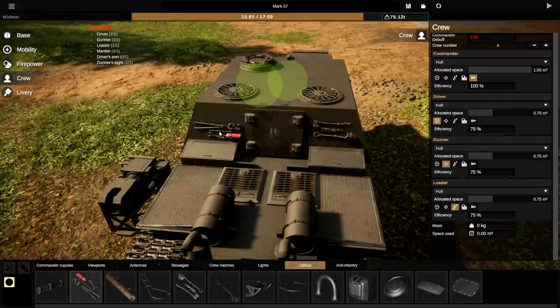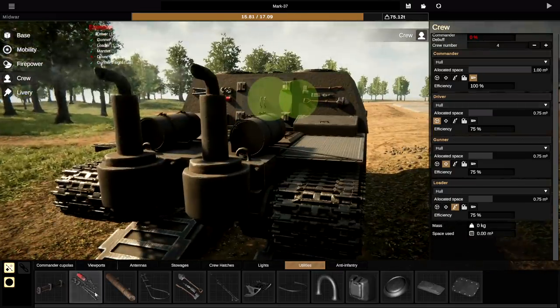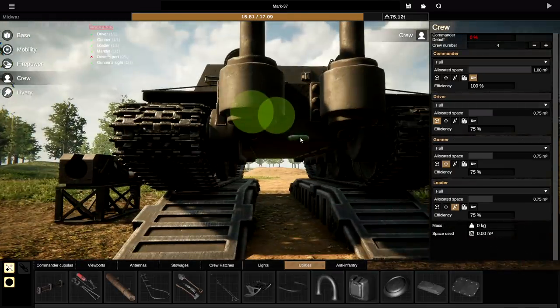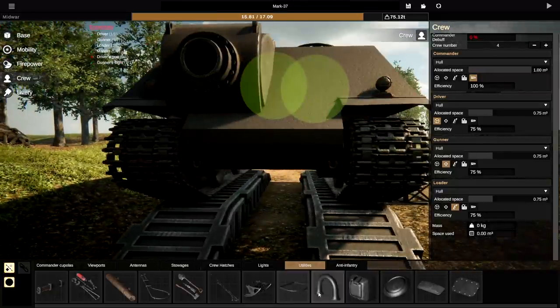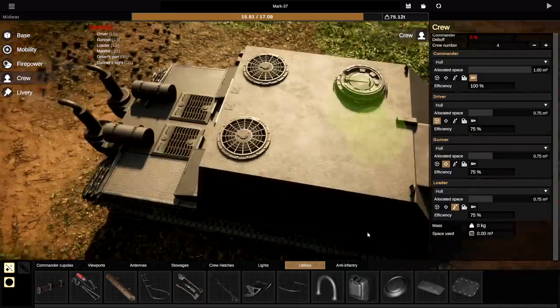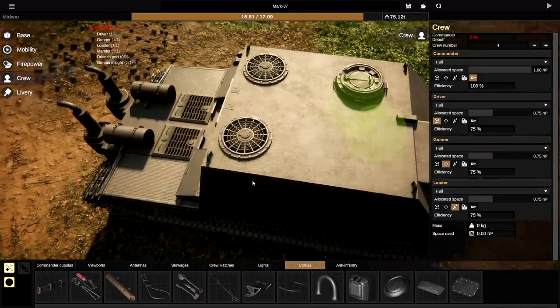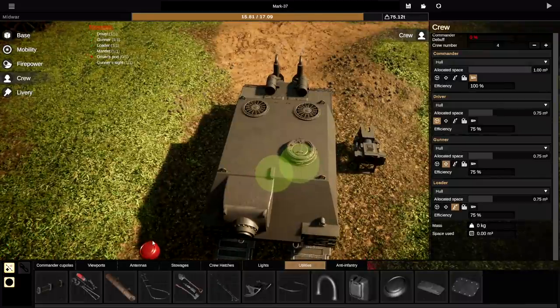We'll put one of these on the other side. We'll start putting these on as well — to lift the tank up you'd obviously use these things. We'll put that right there. We'll also have some for towing as well just in case, right there on the bottom. We're going to have some on the front as well. And then some for lifting on the very top at the back. That looks sick. We need more random things on here too.